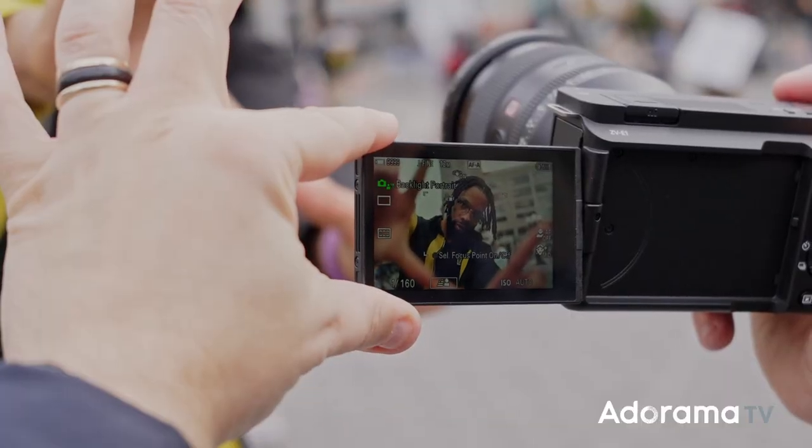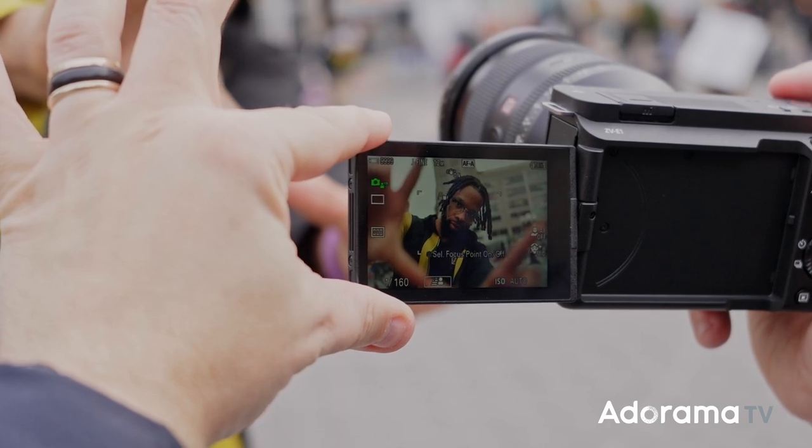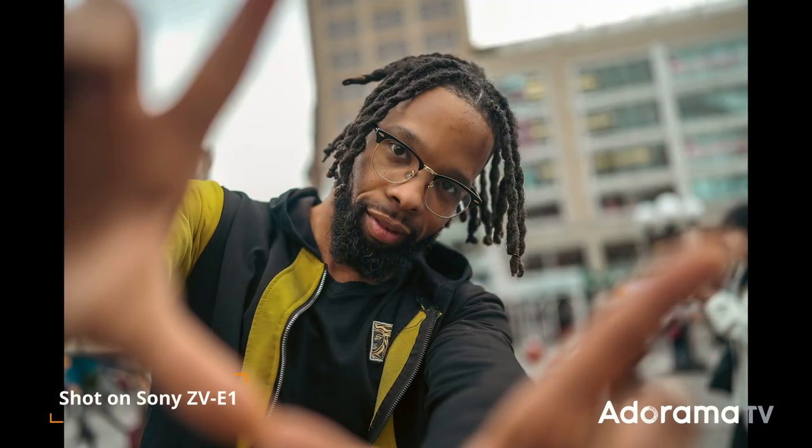This sensor and image processing engine gives you beautiful bokeh, high sensitivity, natural skin tones, and 50+ stops of latitude. And of course one of the best features of having an E-mount is that you can use all 72 full-frame lenses.